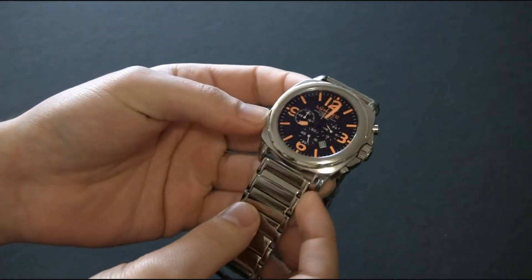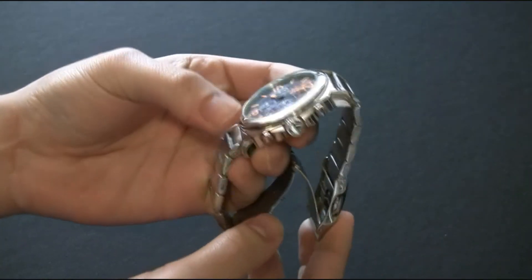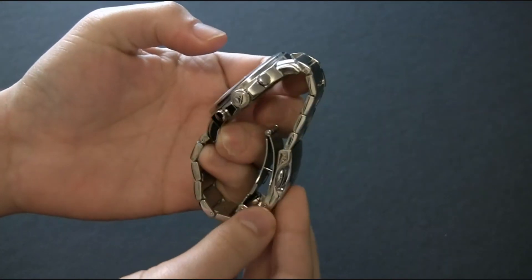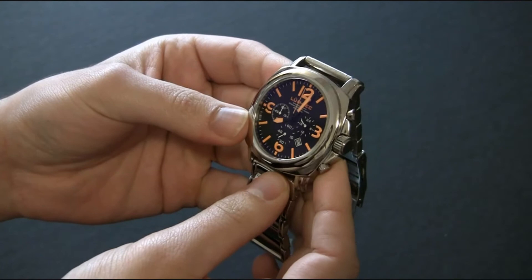LumeTek is an American company based in Ohio. The watches are assembled mostly in America, but the parts are made all over the place. They do their own dials, which I really like.